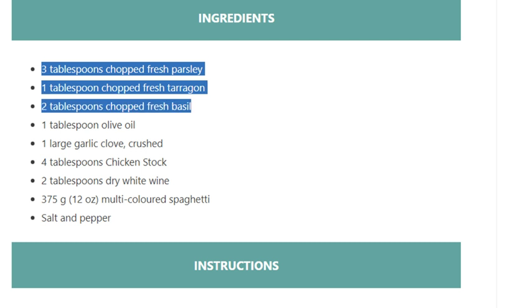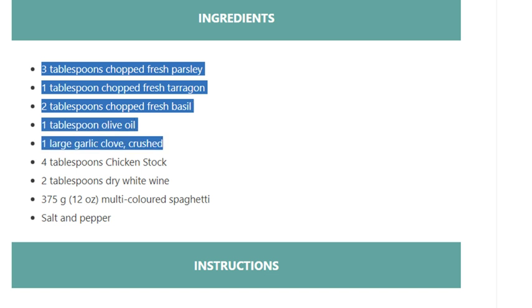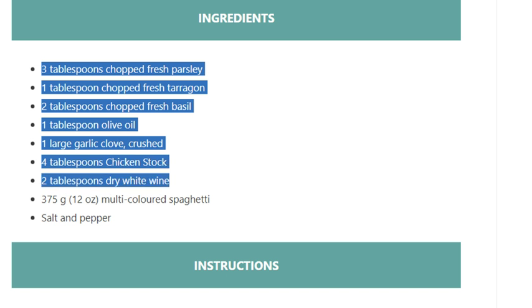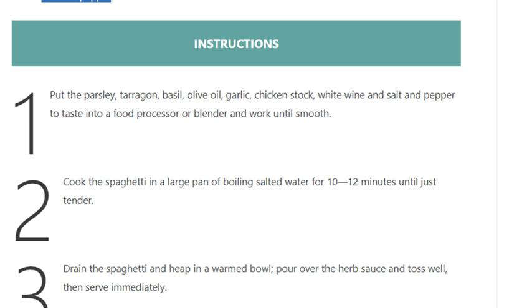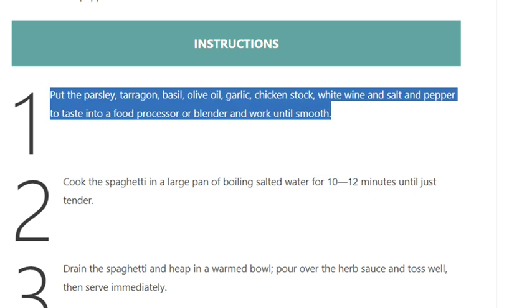1 tablespoon olive oil, 1 large garlic clove crushed, 4 tablespoons chicken stock, 2 tablespoons dry white wine, 375 grams (12 ounces) multicolored spaghetti, salt and pepper.